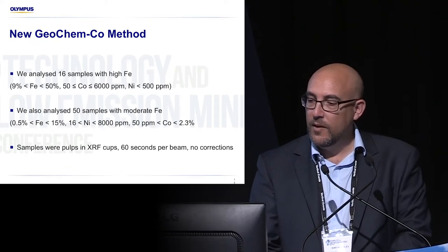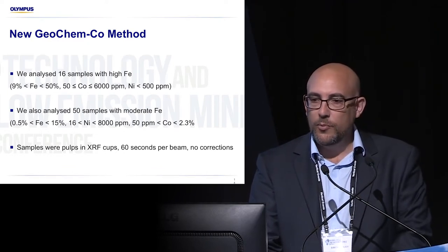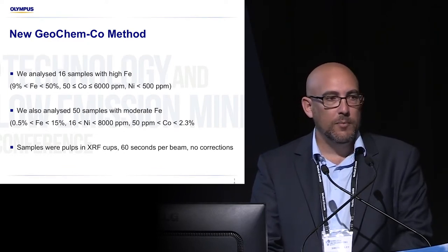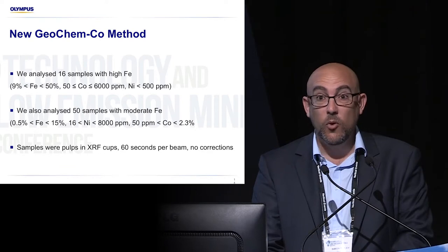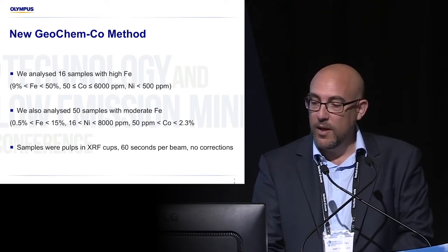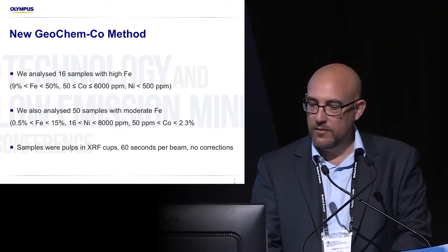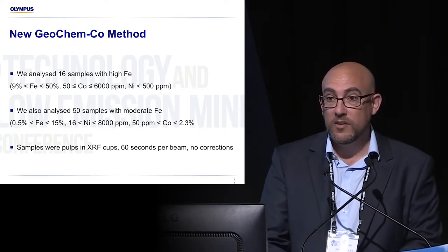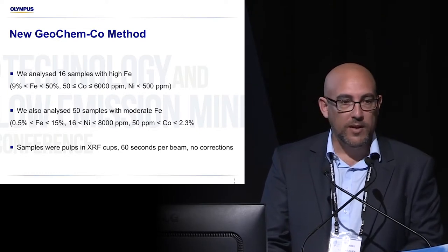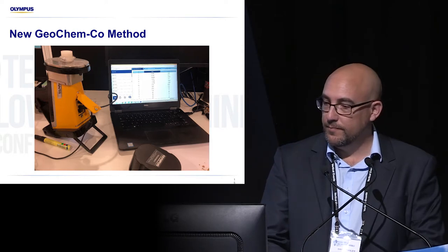So does it work? I approached two companies. One company had 50 samples that they'd used to proof principle on another handheld XRF brand — that brand had promised them the ability to see cobalt when iron and nickel were present and it didn't work. I also analysed another set of 15 samples with significantly high iron, really putting the algorithm to the test. The samples were pulverised samples back from the lab, put in XRF cups and analysed at 60 seconds per beam. No corrections were made and no tweaking of the data.